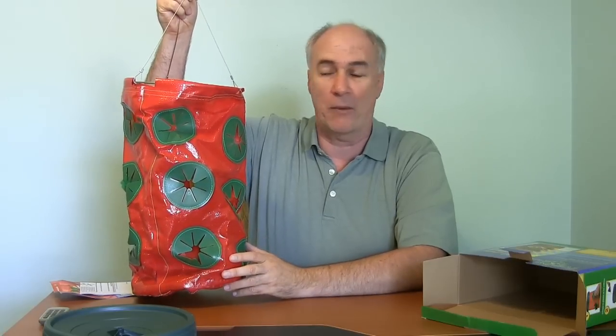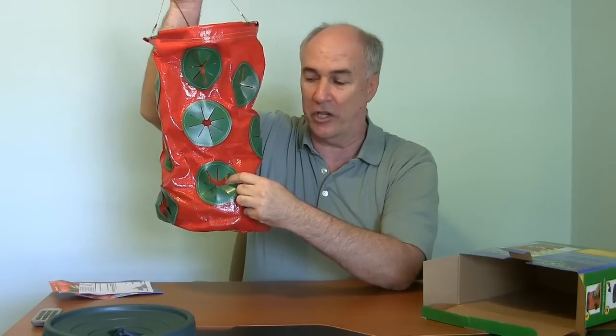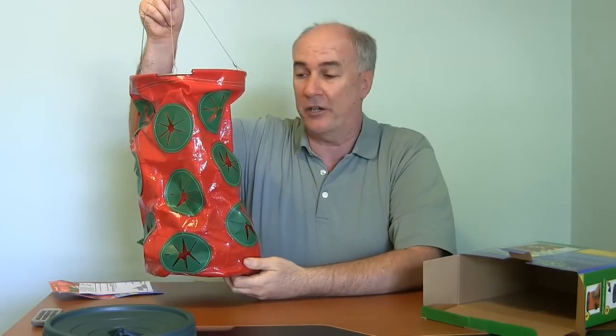I've got two different varieties of strawberry plants to try out. It's basically a matter of filling it up with soil and then placing the plants in these cutout sections as you go. You put the plants in, put some more soil, put some more plants in, work your way up to the top, put the cover on, hang it up, and then keep it nicely watered and you should get lots of strawberries out of it.